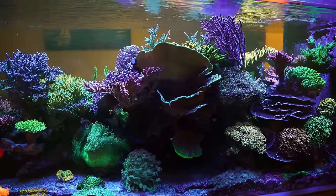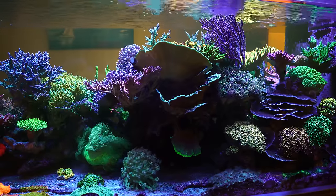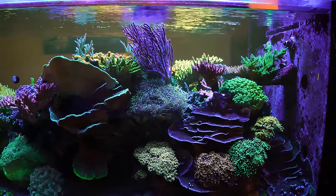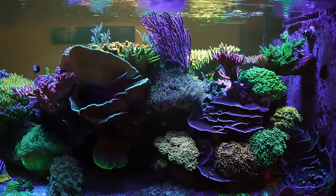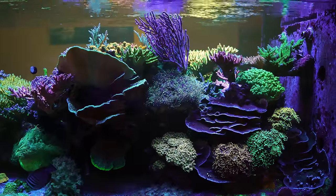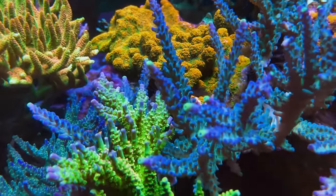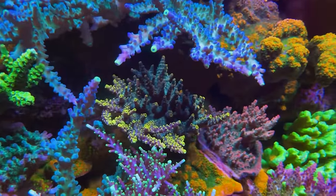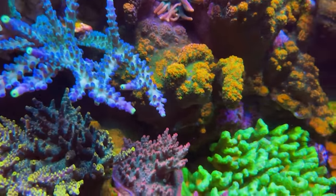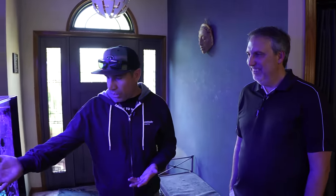These big plating porites are going crazy — this tank gets so much flow on that side I've tried putting acros there but it's actually too much flow. I kind of let a coral find its spot; if it looks unhappy, I'll move it. There's definitely a lot of coral warfare here. The Sunset Montipora actually killed a Stylophora coral and grew right over the skeleton — it's shaped like a Stylophora but it's all Sunset Monty.